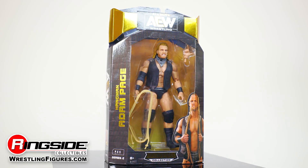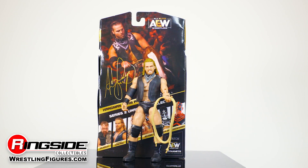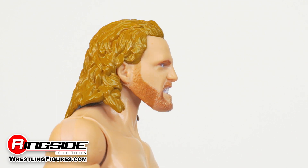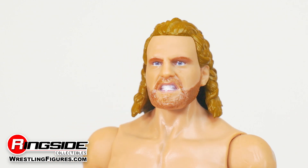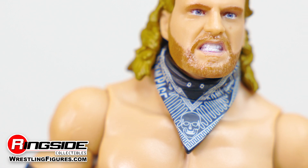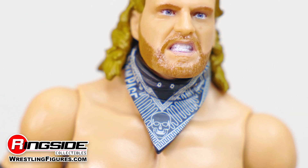Take care of business the cowboy way with Hangman Adam Page and AEW Unrivaled 2 from Jazzwares. The rough-and-tumble AEW competitor pours himself a cocktail, all while wearing a menacing scowl on his face, with long locks resting over his shoulders and a full beard lining his face. Being the outlaw that he is, we see a black bandana draped around Page's neck to conceal his identity from the law.